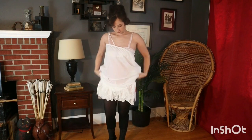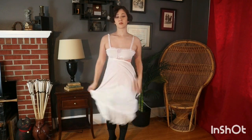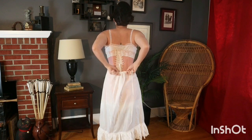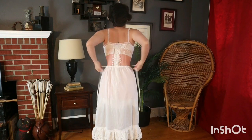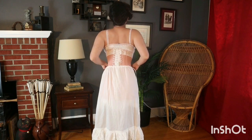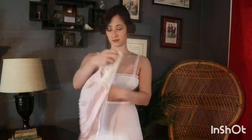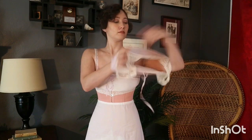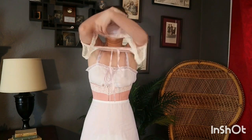The petticoat is made from cotton and has a white work embroidered ruffle and a drawstring waist. The camisole or corset cover is made out of silk attached to a crocheted cotton yoke.